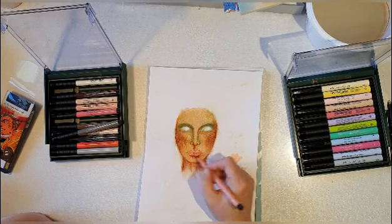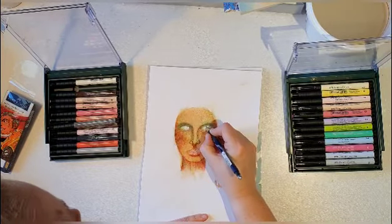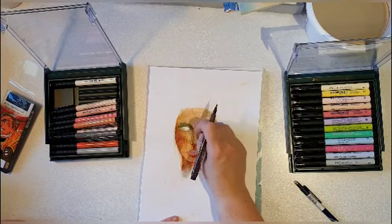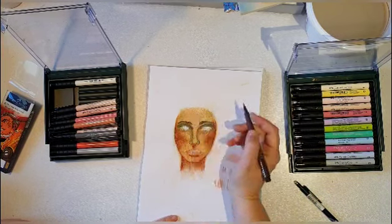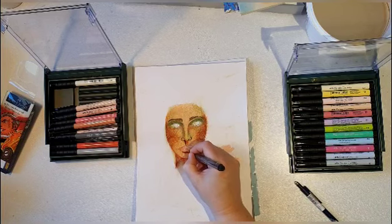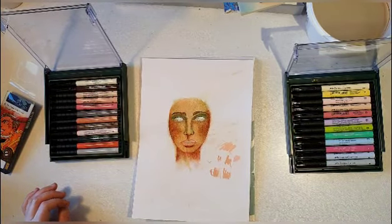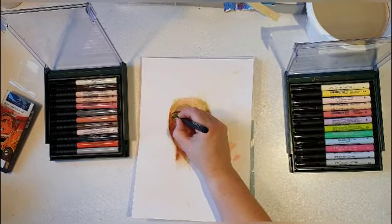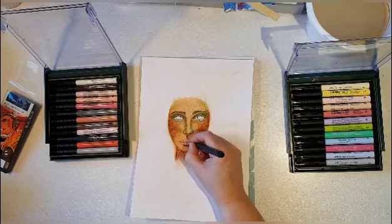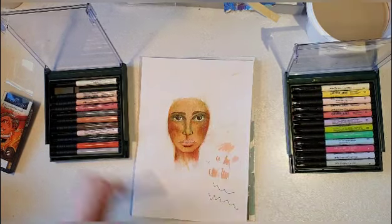Now the mouth — I'm not that good at drawing or shading mouths. I think she needs some eyebrows too. Now I think she's in what Karen Campbell always calls the ugly stage, where it looks really ugly and bad. I hope it'll get better. I'm just coloring her eyes with a dark brown nuance.